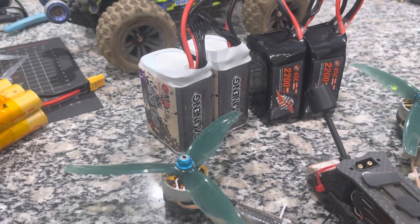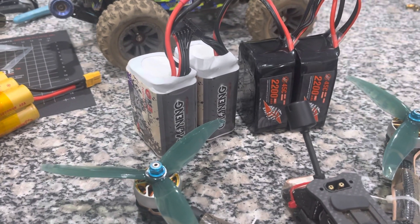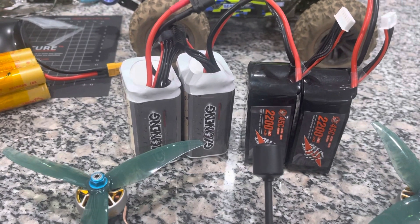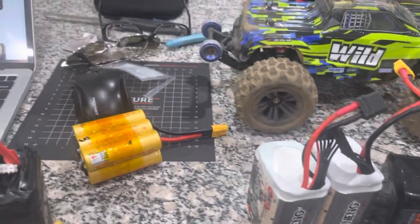With that app, it shows me that I need to be at 50 miles an hour for nine minutes one way with no winds, which means I need 18 minutes total. So these batteries will not cut it for that. So I am experimenting.